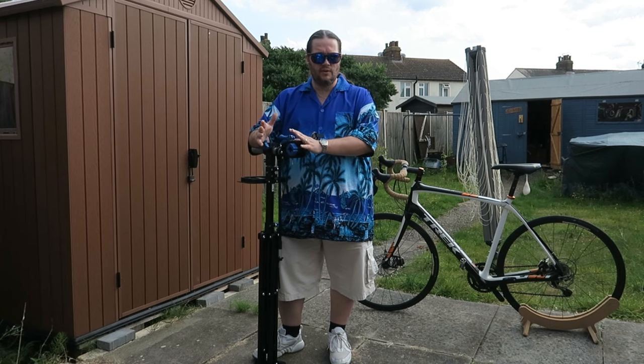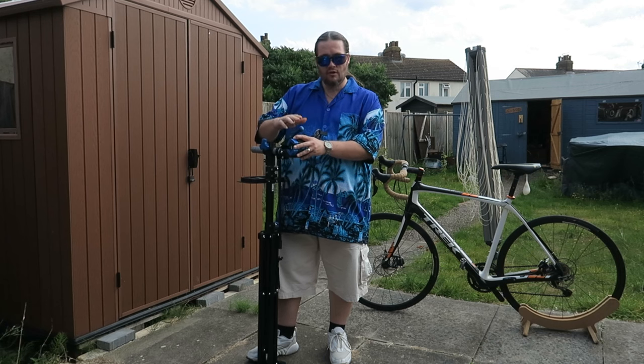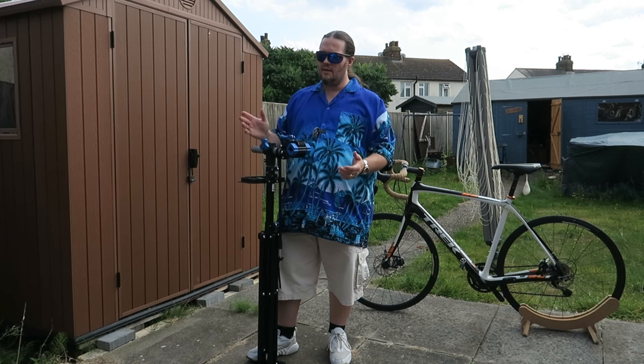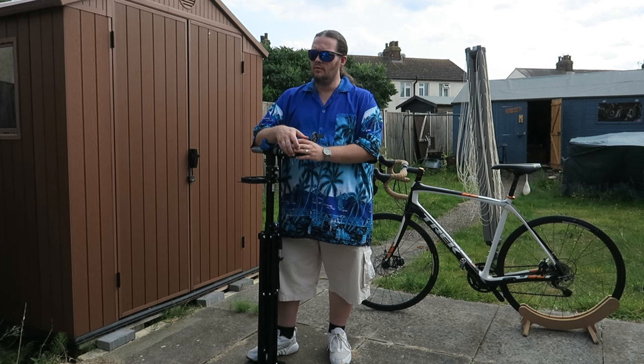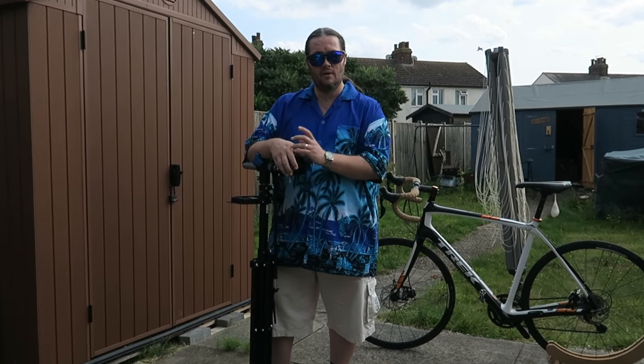I'm pretty sure this is Crivit, which is a Lidl brand — brilliant piece of kit for a tenner, brilliant piece of kit for £24.99. You can tell the new one: it has gray parts instead of blue. I don't know what else is different — there must be something, or maybe it's just a new year and they tried a different colour to see if it sells more. Could be! Other than that, thank you for watching — like, subscribe, click for notifications, and we'll see you again soon.